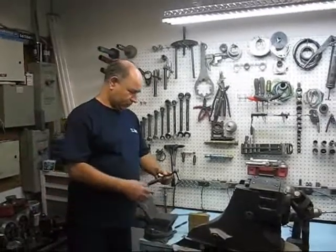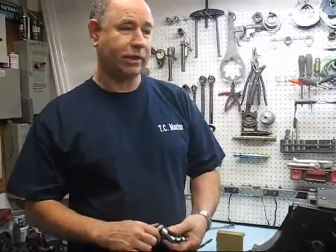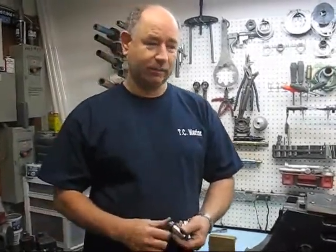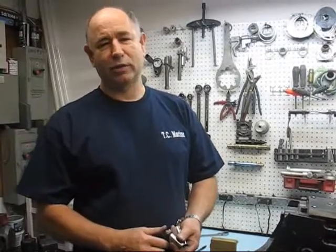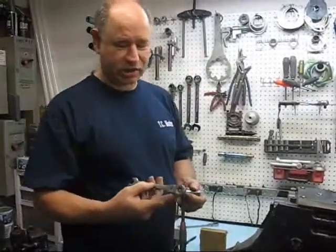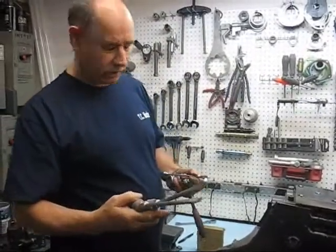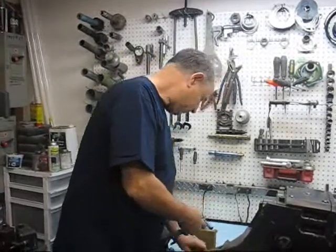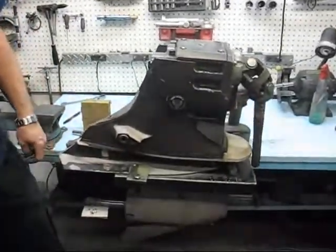We're going to start. You're going to need a 3/8ths wrench, a 3/8ths socket, 7/16ths socket, and a 5/8ths socket. A 2-by-6 piece of block of wood, a 32-ounce hammer, a 9/16ths gear wrench, and a couple of 8-inch by 3/8ths screwdrivers to pry it apart. A small pry bar might be nice too. And you will need some sort of fixture to hold the lower unit when you're taking it apart.